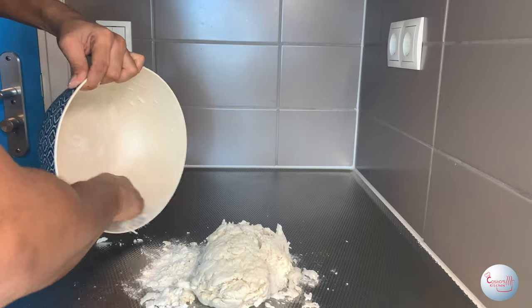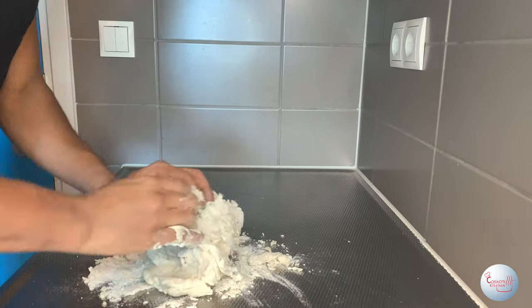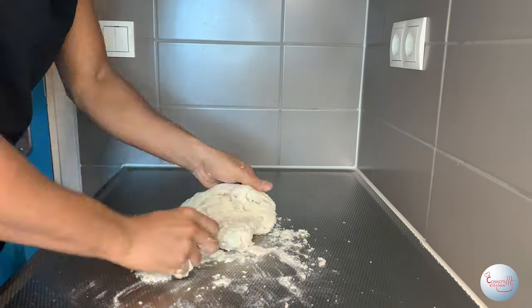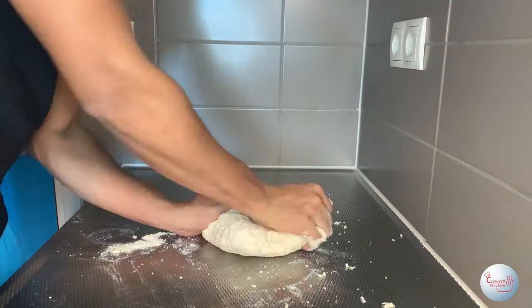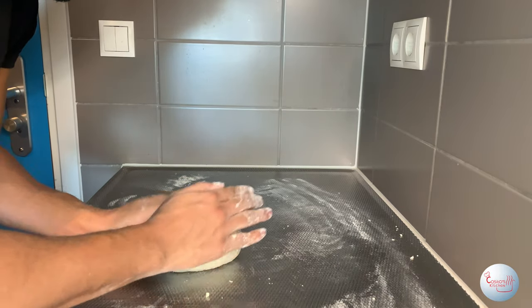Don't worry if it's wet — do not add more flour. Just knead it into a super silky smooth dough. Don't worry if it gets messy, you can wash your hands later — but also wash your hands first. The kneading technique is: fold it in, push it away from you, then fold it in again. After kneading for about 10 minutes, form it into a ball.